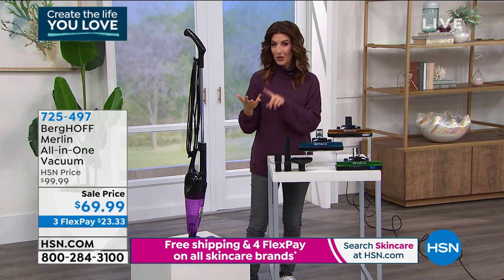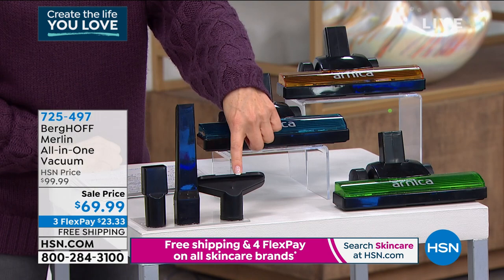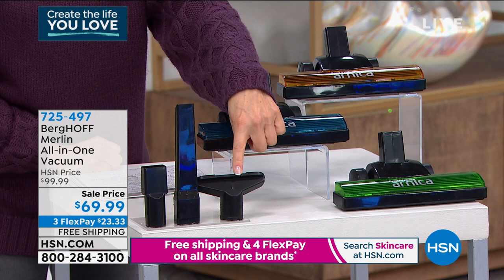People love it on hard floors, on their carpeting, in the car. You can take it out and detail your car, your RV, your truck, or your van.